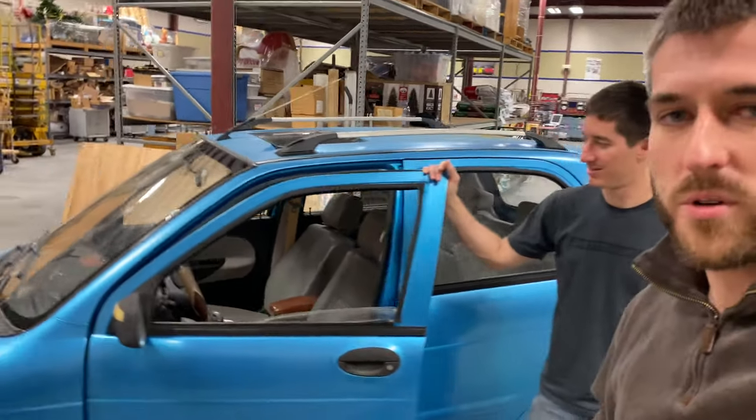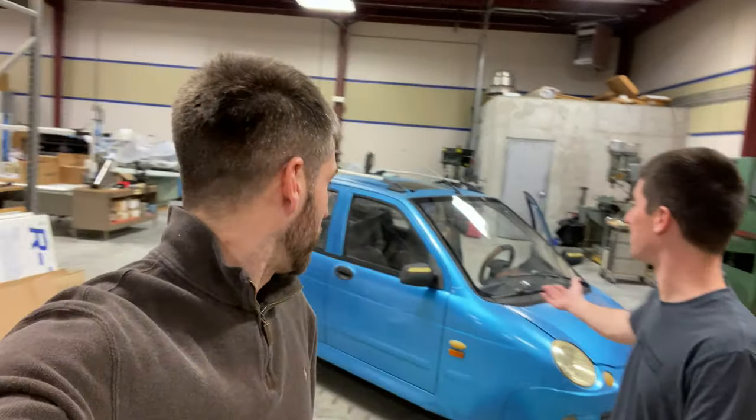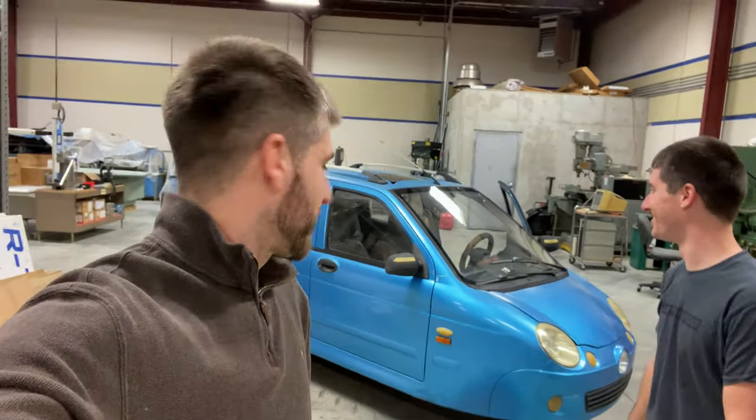We're going to get it out of the warehouse, which is pretty easy because it's tiny. We'll take it out on the streets — I'm excited, but also concerned. I have a lot of mixed feelings about getting this thing on the road, but I certainly haven't ever driven anything like it. If it makes you feel better, you can just take it out on a sidewalk. It's only four feet wide, so I don't even think it's illegal.